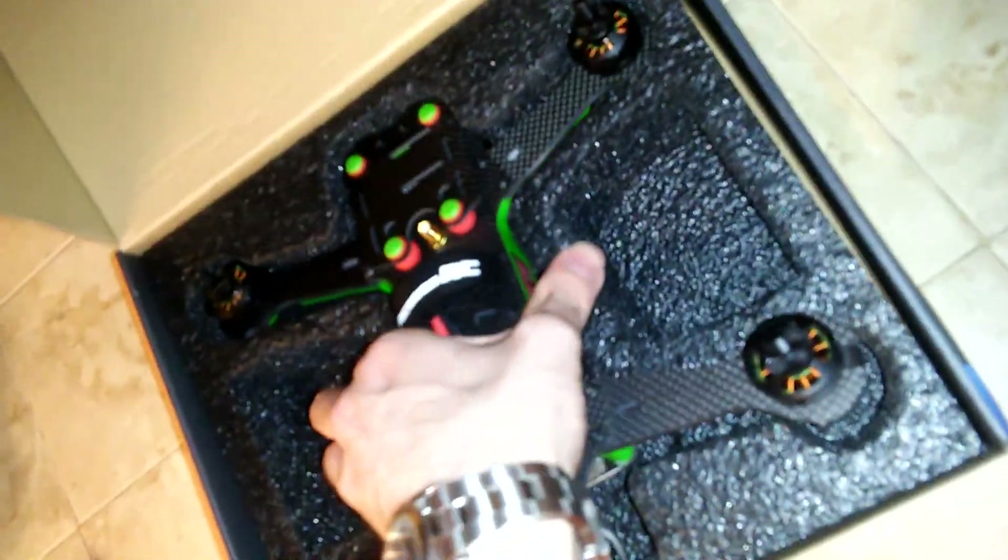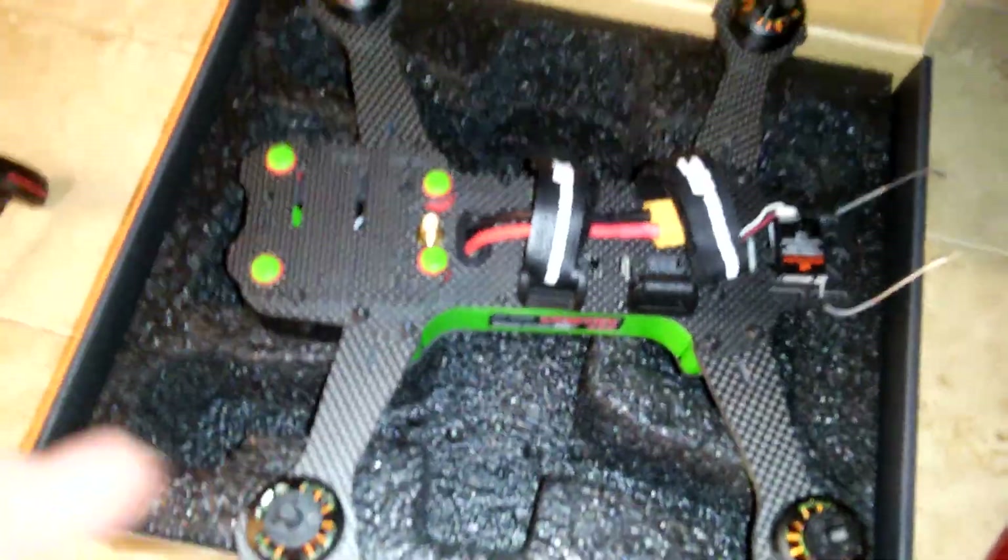I'm not really a build-it-yourself kind of person, so I purchased this because I didn't want to buy a receiver, I didn't want to have to solder anything, I don't want to open it up, I don't have to do any of that. I just want to bind my transmitter to it, plug in a battery, and fly the thing.